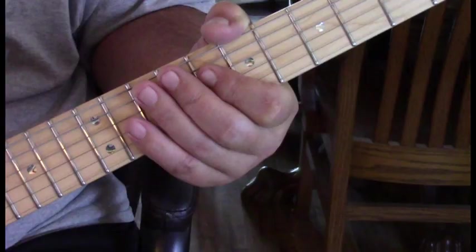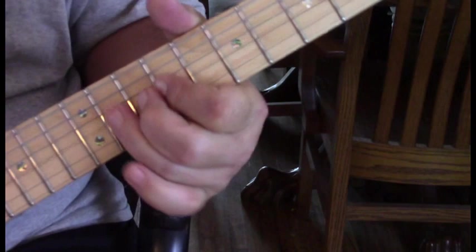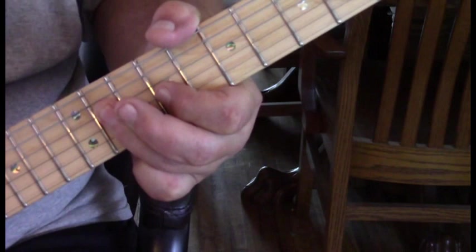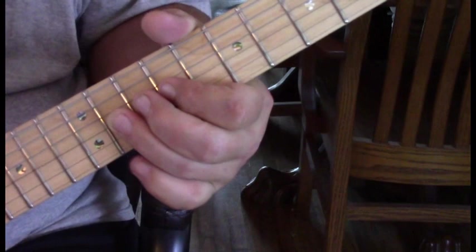That's the first section of the lead. Then we're going to move up to the ninth position — actually the second half of the second measure. We're sliding into the fourth string at eleven, hitting nine on the third, back to eleven, then laying our finger down to catch eleven on the third string. We hit eleven there, bend it up, then another bend with a slow release, before coming back to nine on the third string to eleven twice.